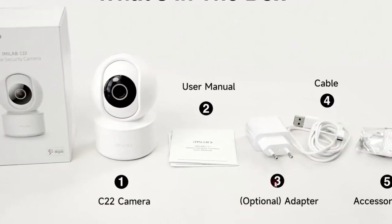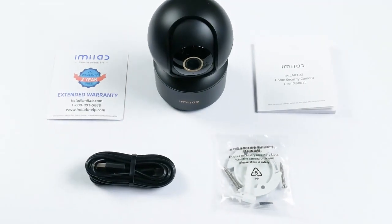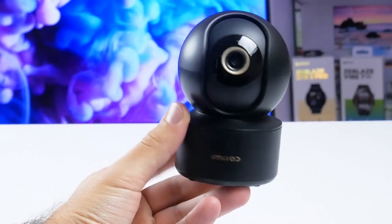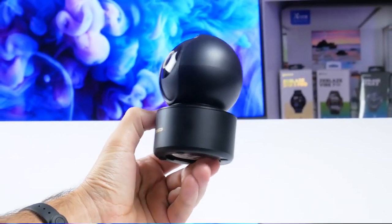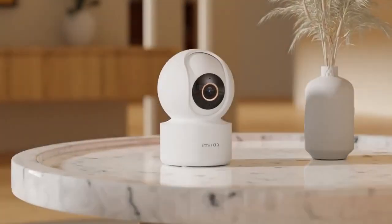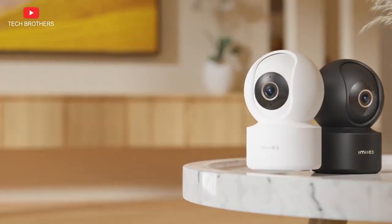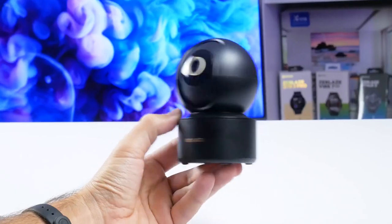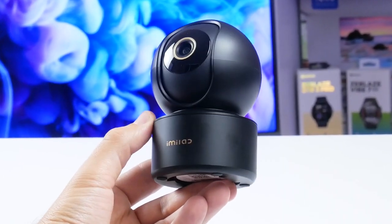I saw the power adapter on the official website, but unfortunately I didn't find it in the box — it is optional. Talking about the design, I think the Emilab C22 looks amazing in black color. Most security cameras are made in white, and the Emilab C22 is also available in white, however I really like it in black. I am very glad that the company made the new camera in two colors to choose from.